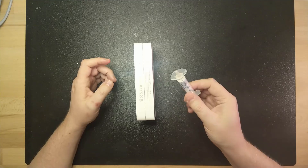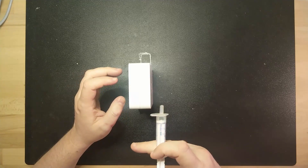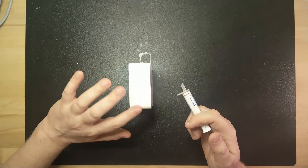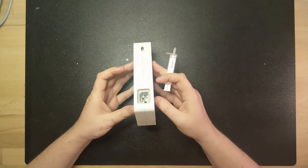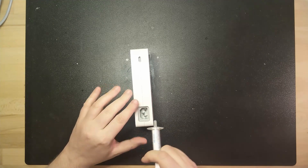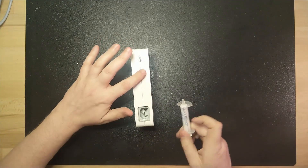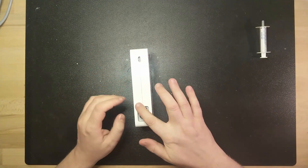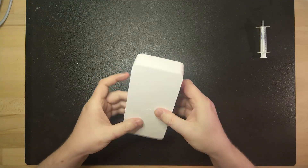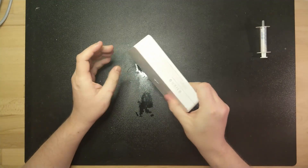I didn't have a better syringe to reach inside here so this will have to do. I'm hoping this will get into some cracks.